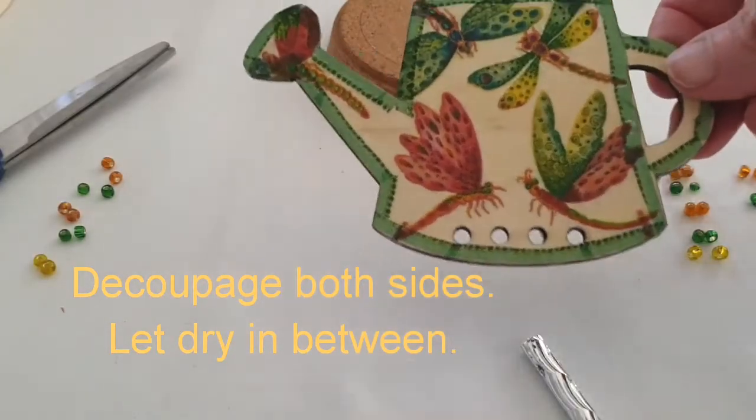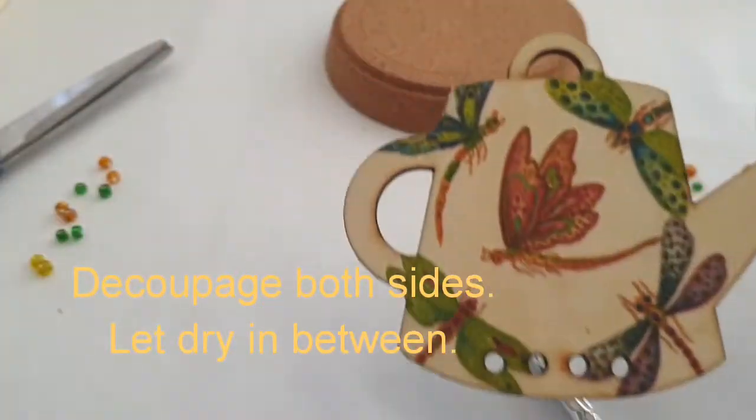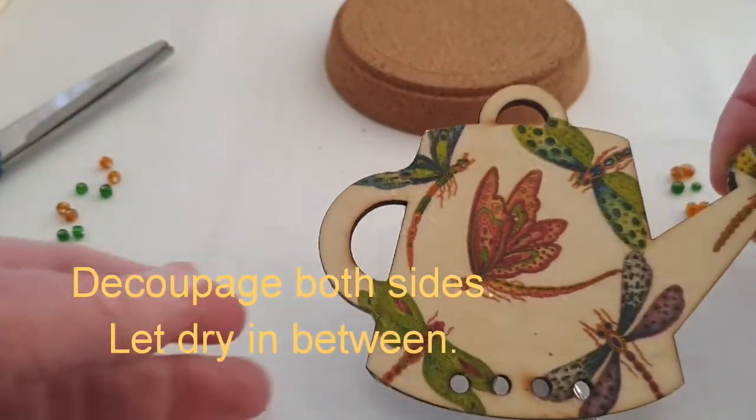I'm just showing you quickly both sides of the wind chime to give you an idea of how you might decorate it.